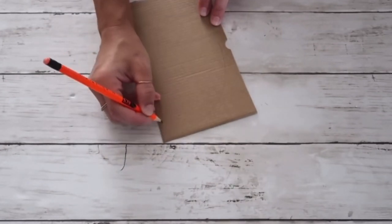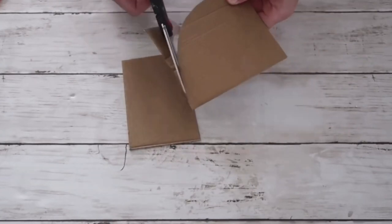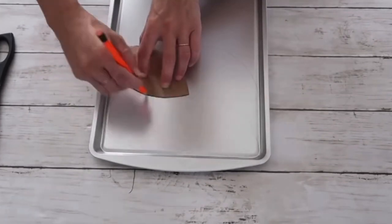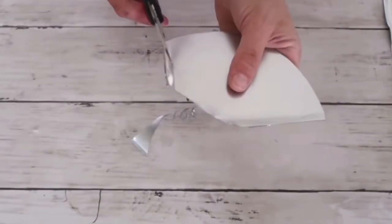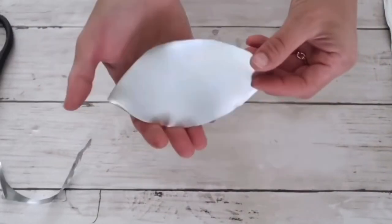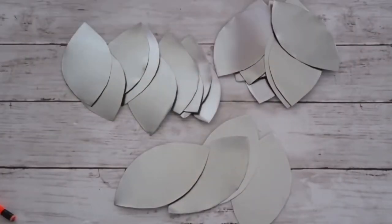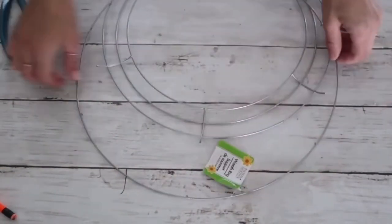I'm first taking cardboard and cutting out two leaves to use as a template for my wreath. Now I am tracing the leaves on the cookie sheets — I created two different sizes of leaves. After cutting them all out using regular kitchen scissors, I had a bunch of metal leaves. I then cut out the outer ring of the wreath form.